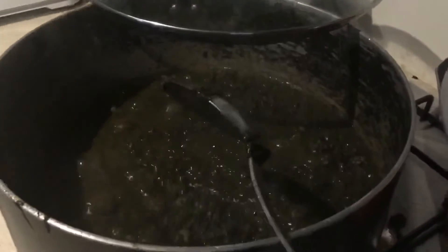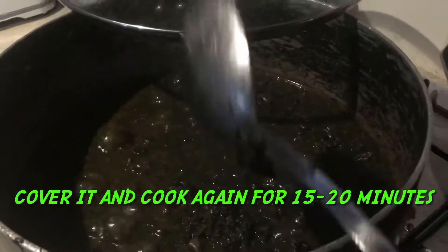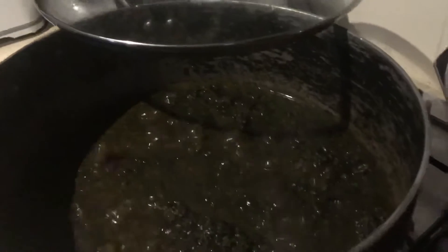As you can see, it has started cooking and the color has started to change. That's how you will know that your potato leaves are getting ready.